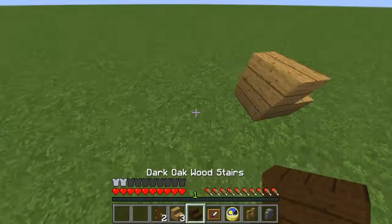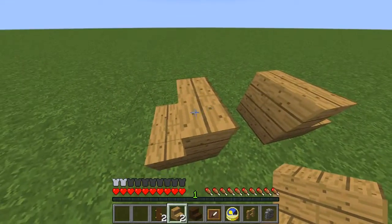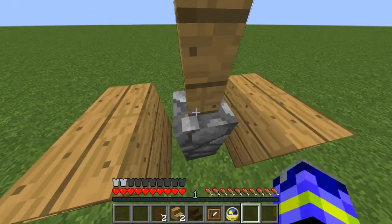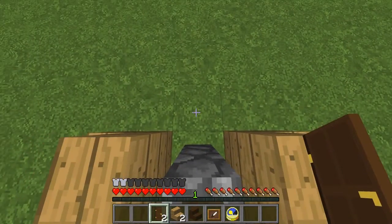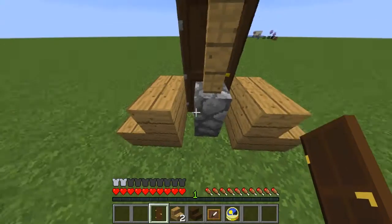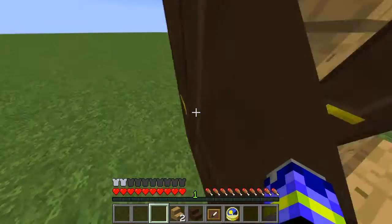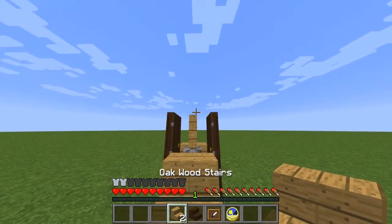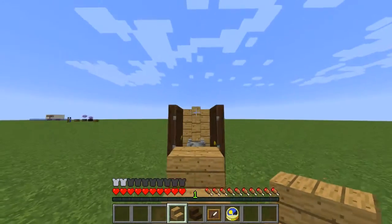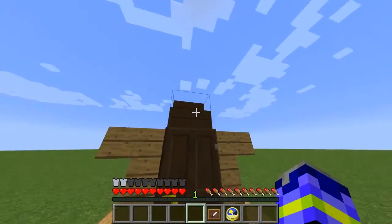What you want to do first is get two oak stairs just like this, and place a cobblestone wall, an oak fence, then take a dark oak wood door and place it like this. You want to stand right up against the fence post and the cobblestone wall and place it right there. Then you want to put the oak wood stairs here just like that, and then jump up and put that there.